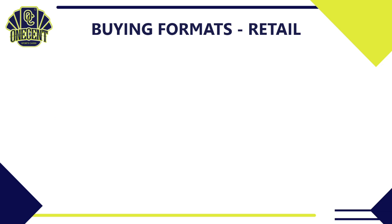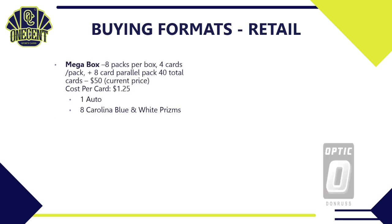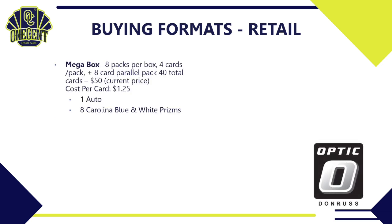For retail, the mega box returns for 2021 — 8 packs, 4 cards per pack, plus an 8-card parallel pack, for 40 total cards. Probably around $50, giving you a cost per card of $1.25. You will get one auto and are guaranteed 8 Carolina Blue and White prisms.